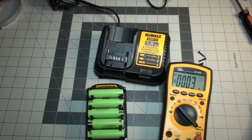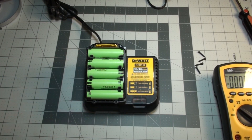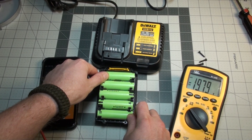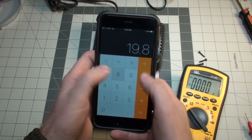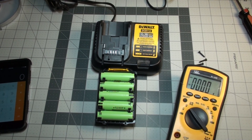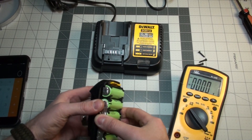I just put it on here to test it, make sure it's functioning and charges correctly before I button it back up. Should be good to go — check back in a bit. All right, so this thing finished charging. Let's check the voltage here. Yeah, we're at 19.8 volts — divided by five cells, looks like this charger only charges them up to about 4 volts a cell. That sucks, because they could go to 4.2. Maybe it won't be as much capacity as I was hoping.